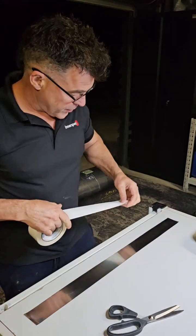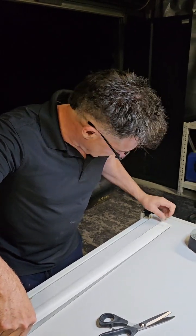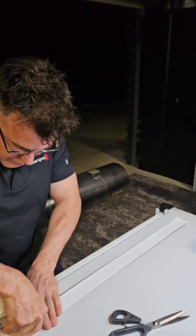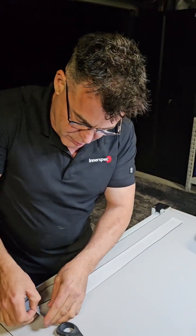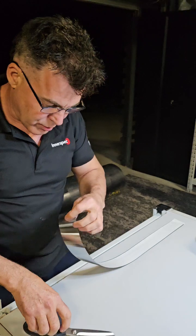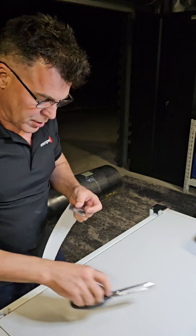Then we get our double-sided tape and I like to get directly over the top just to make sure it's lined up. Run your fingers down the tape to get rid of any air bubbles. Trim that off the edge — we don't want gluey tape.